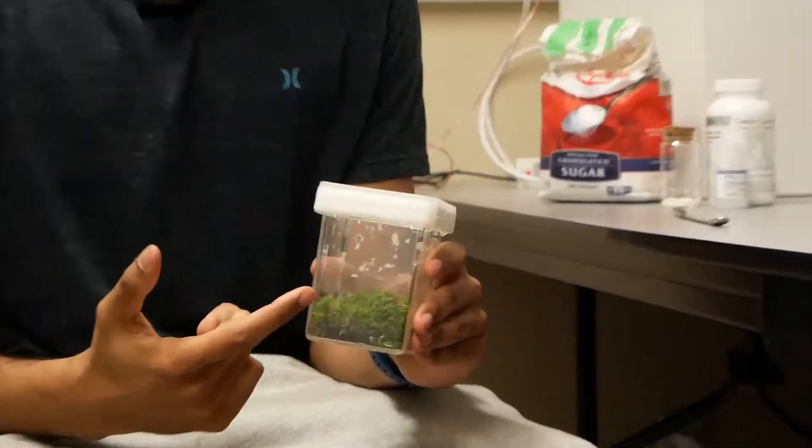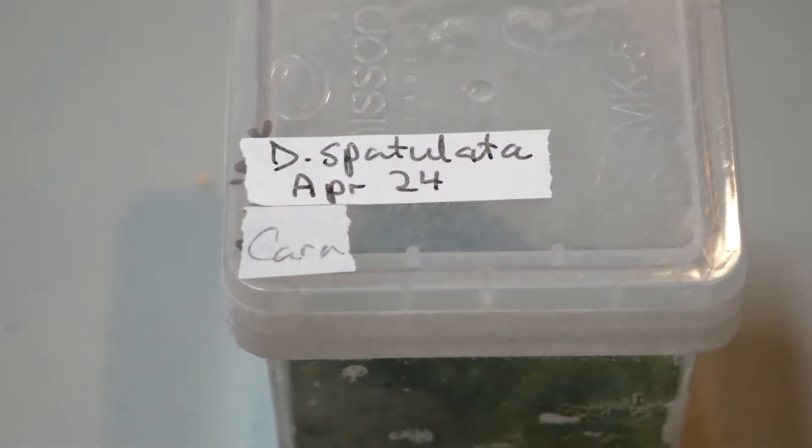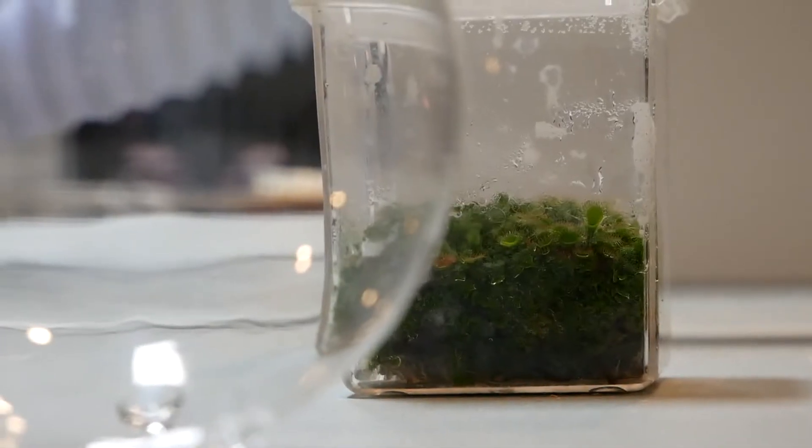This is the actual plant material that we got from Dennis Zhu. He donated it graciously to the STEAM project so we could run these trials, and it's called Drosera Spatulata.